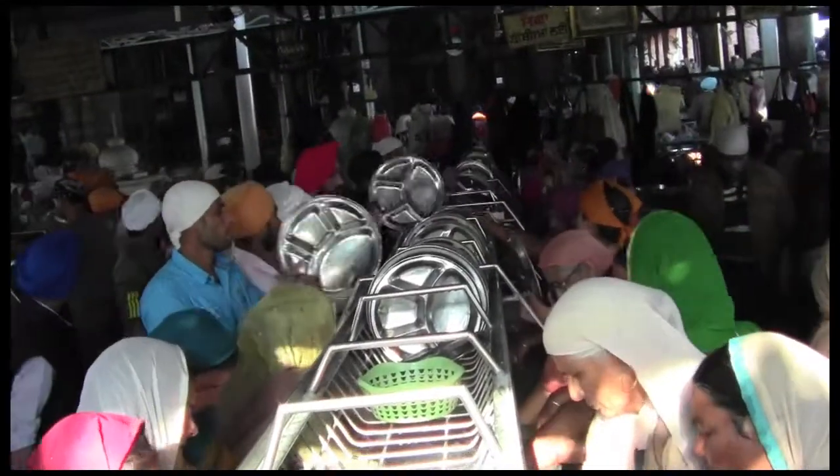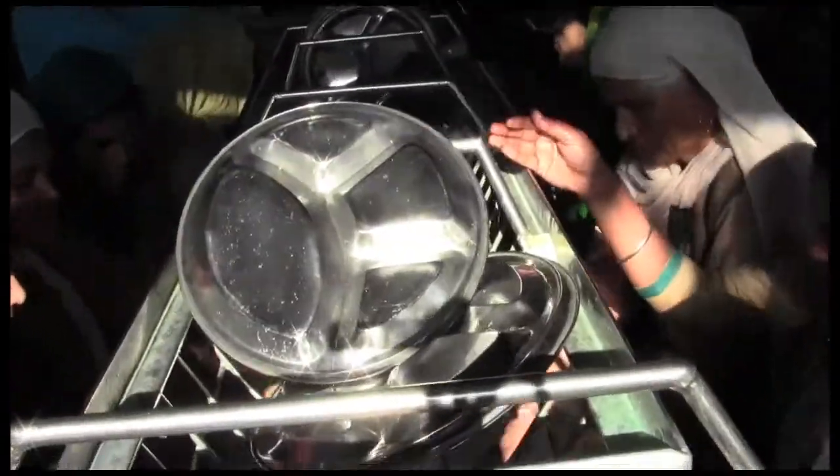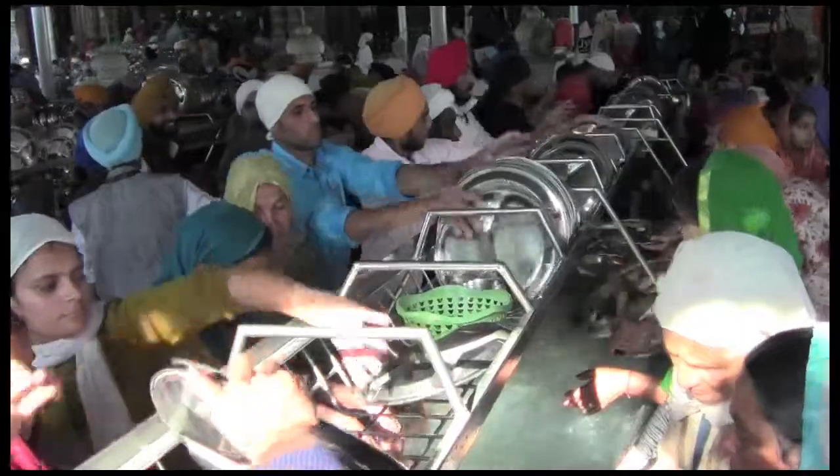Each plate and utensil is washed three times and rinsed two different times. The hand-washed dishes become sparkly and bright. After the fifth station, the bowls, plates, and spoons are separated and the dishes are stacked again for the next langar group.